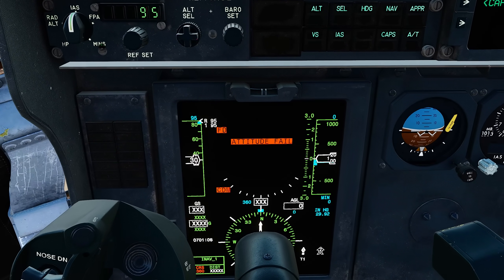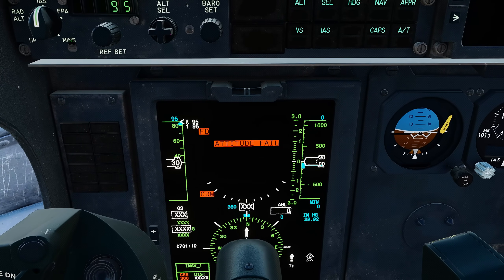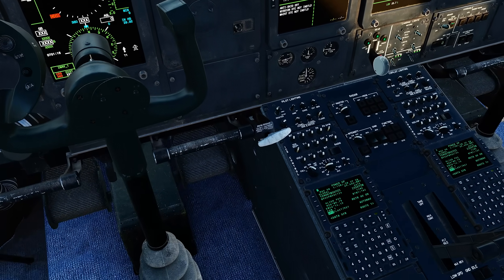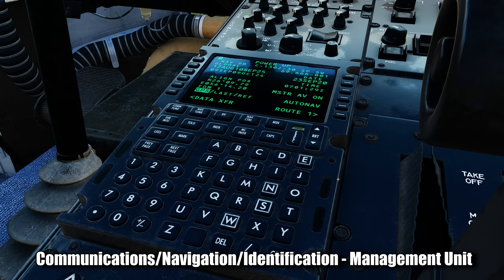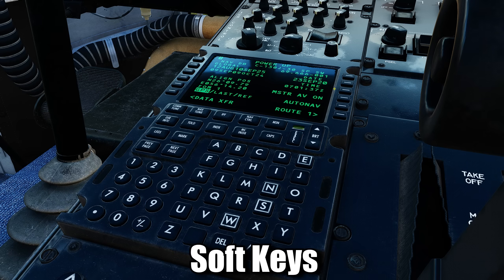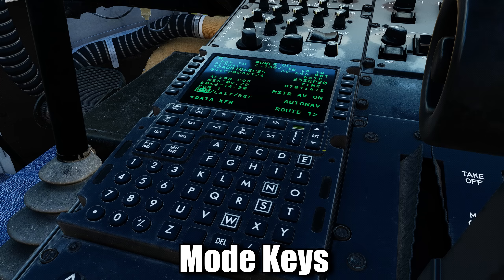By now, you have probably noticed the attitude fail message, which is due to the fact that we have not done an alignment yet. So let's turn our attention over to the CNI. This is called the Communication Navigation Identification Management Unit, or just CNI for short. The buttons on the side of the screen are called soft keys, while the buttons with words on them are called mode keys — like COMTUNE, NAVTUNE, IFF, etc.